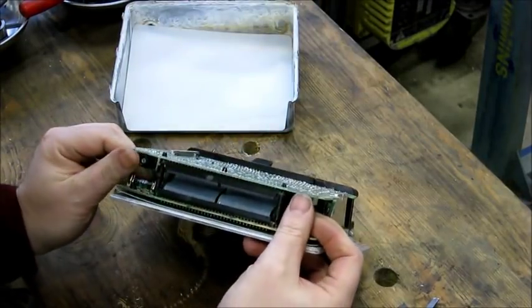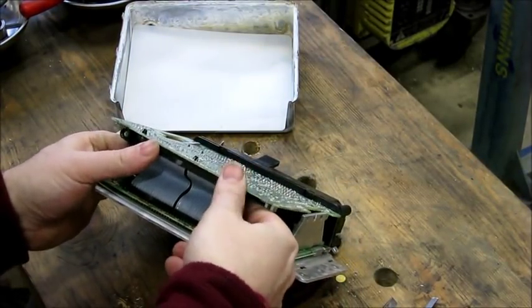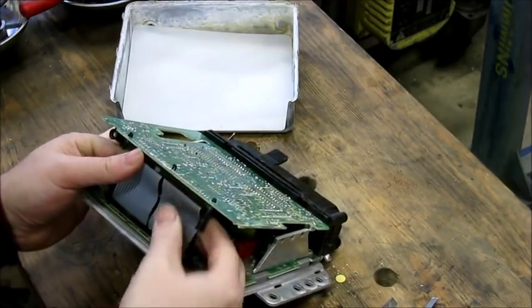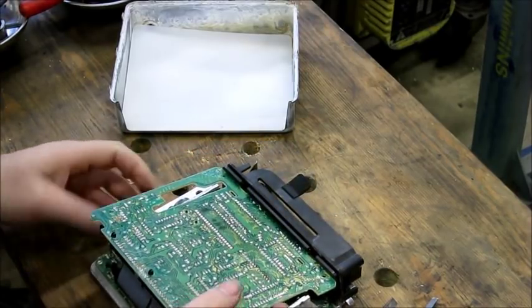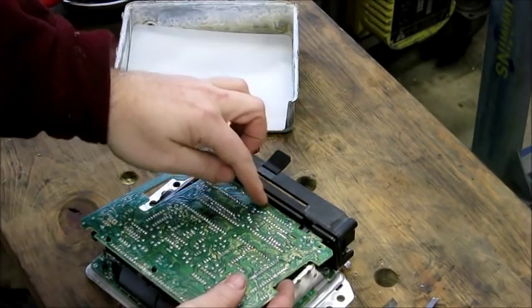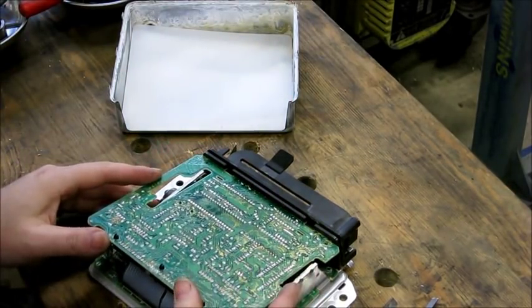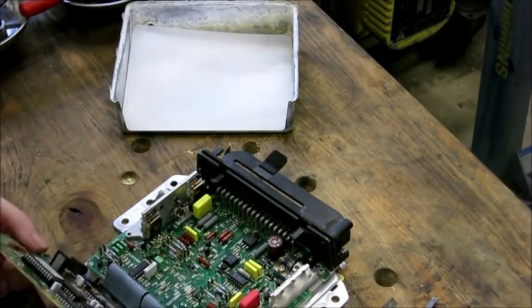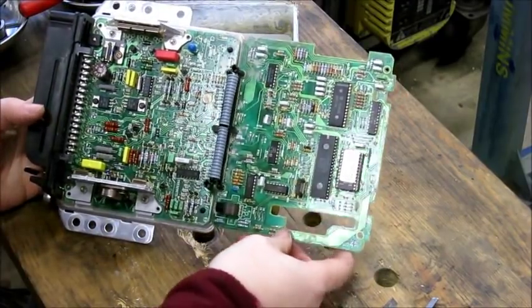Now that the two standoffs are separated, we can flex this up. With my fingers, I like to give a little push on the backside of the ribbon cables to help them open up. As the boards separate, the upper board is in a groove in the plastic piece in the front, so this part of the board just slides into that groove. There's also a little opening around this heat sink. Once opened, this is what the inside looks like.